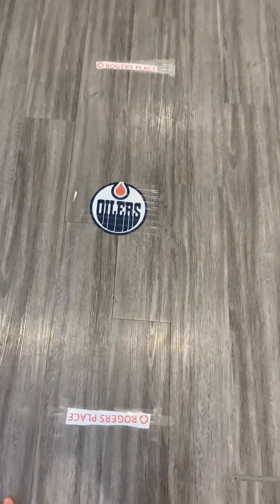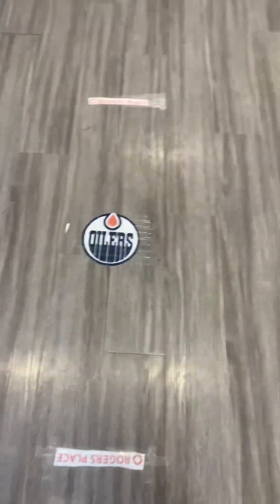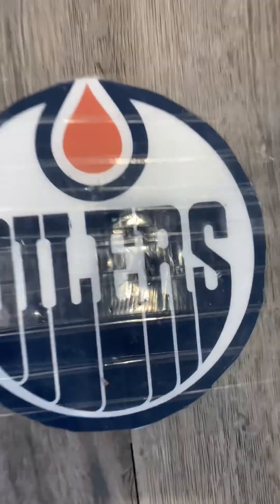As you can tell, I'm a big Edmonton Oilers fan. A nice logo — Rogers Place.